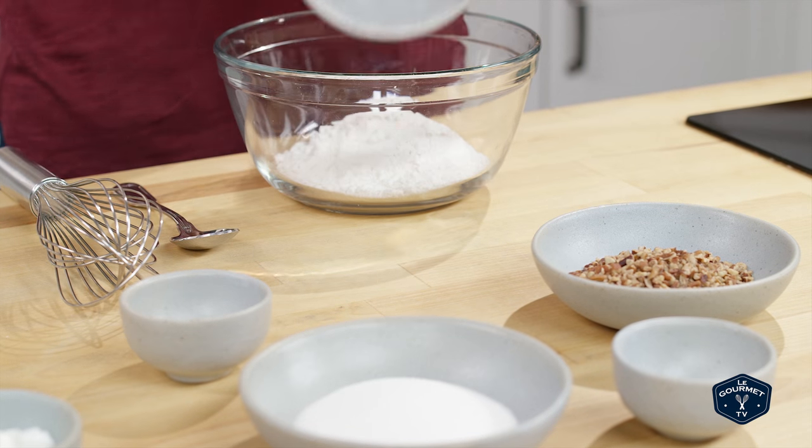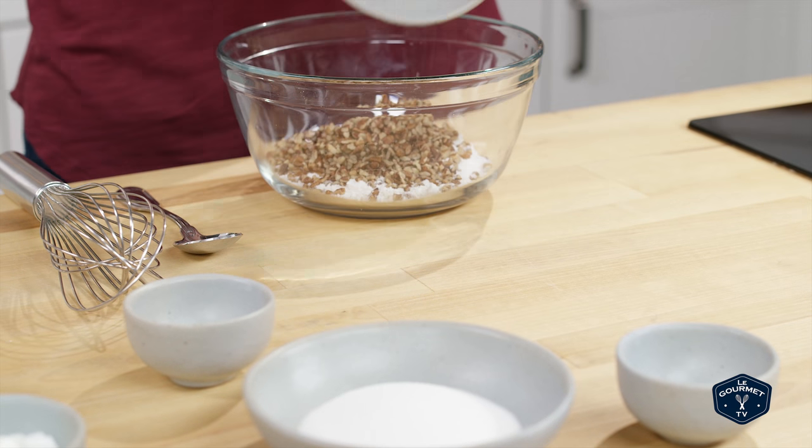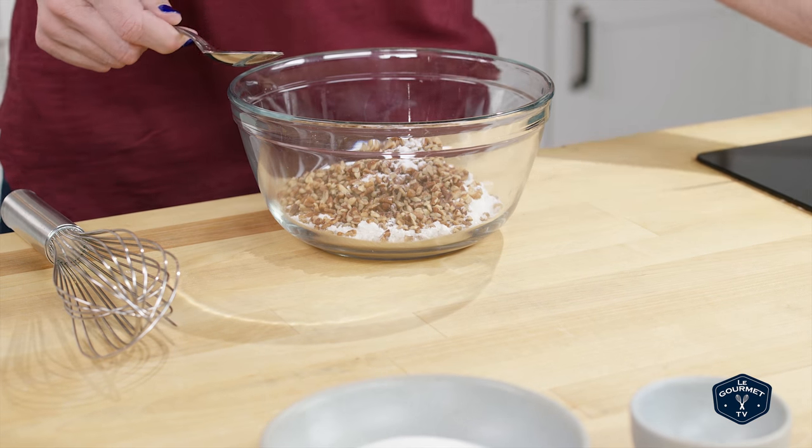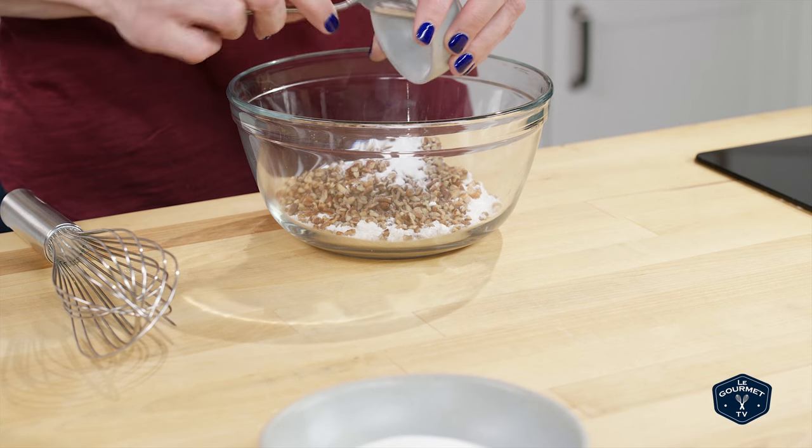First, I mixed all the dry ingredients: flour, pecan pieces, baking soda, salt, and sugar.